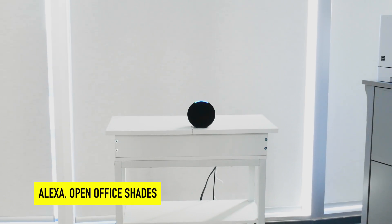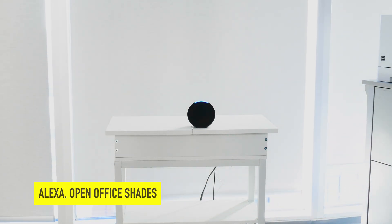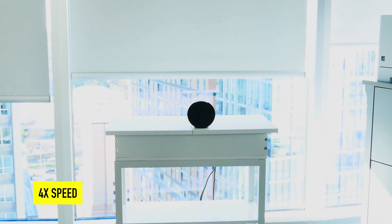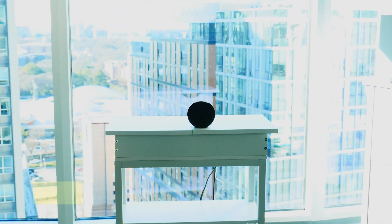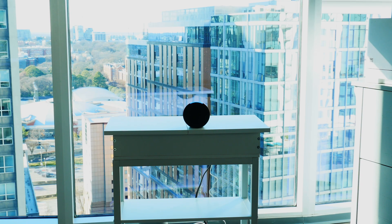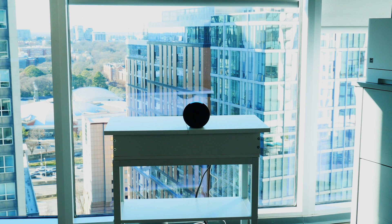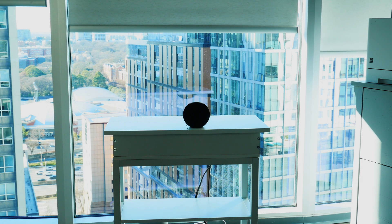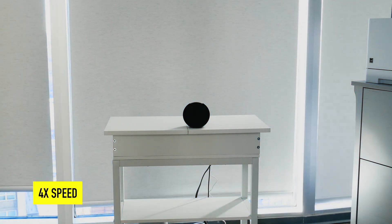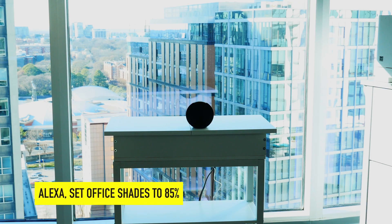Alexa, open office shades. Alexa, close office shades. Alexa, set office shades to 85%.